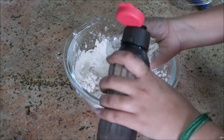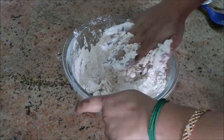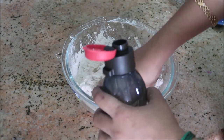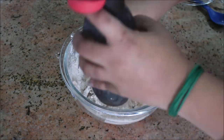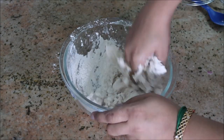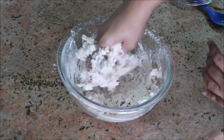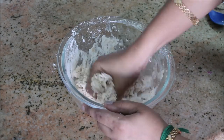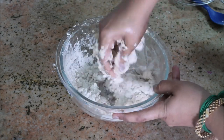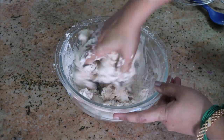Add water little by little and mix it all together. You should be very careful while adding the water — the consistency of the dough should be a little hard, not soft like when you make chapati. Just add water little by little and mix it into a medium soft dough.